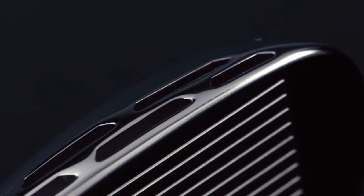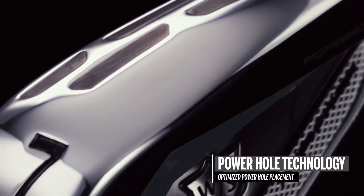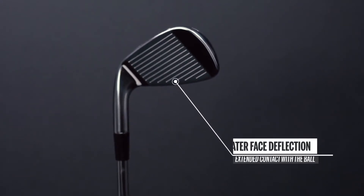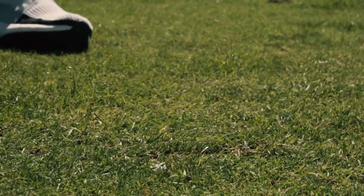Like our standard D7 irons, the D7 Forged also includes power hole technology, but here the position of the power holes has been optimized for the forged heads. This means greater face deflection and longer contact time between the ball and the face. The result is a more efficient energy return, enhanced ball speeds, and greater distance.